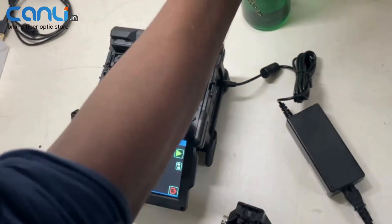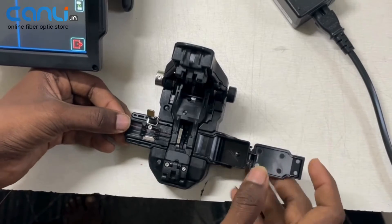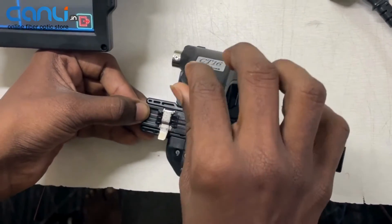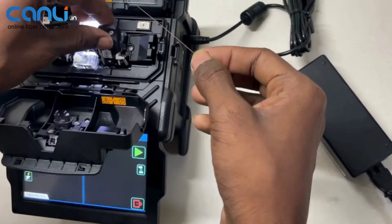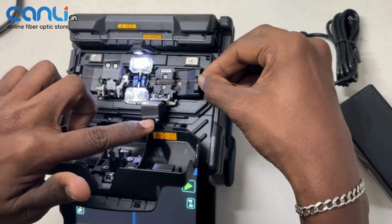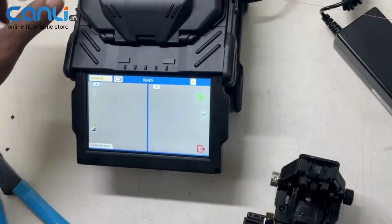Let's do the right-side fiber. Here is the scrap collector, which is a manual one. Let's position the fiber, and here you can lock the clamp manually as well — yes, it's done.